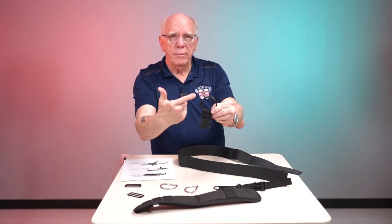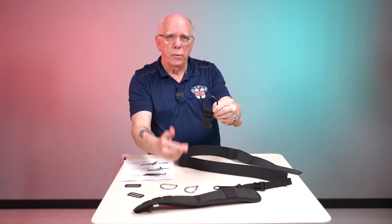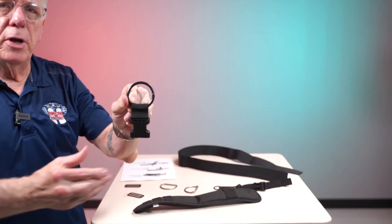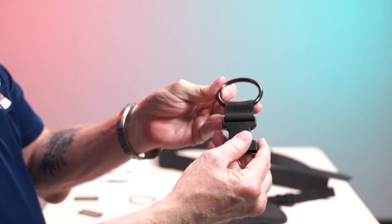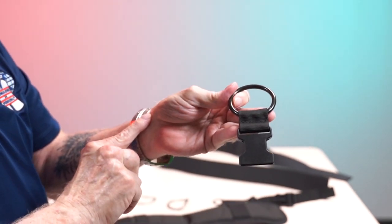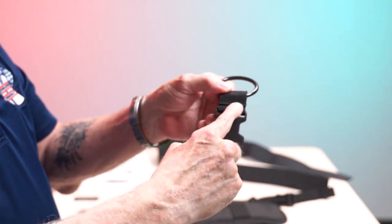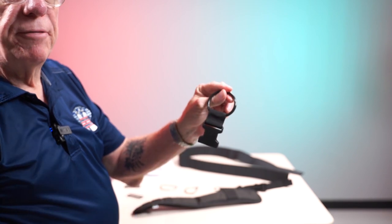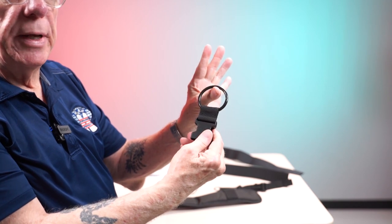I've got the top half of the shoulder adjuster here, and I'm going to show you how to identify the front and the back. You'll see a seam on one side; flip it over and you'll see a seam and a flap. The seam and the flap is the back part that goes against your body; just the seam faces away from your body.